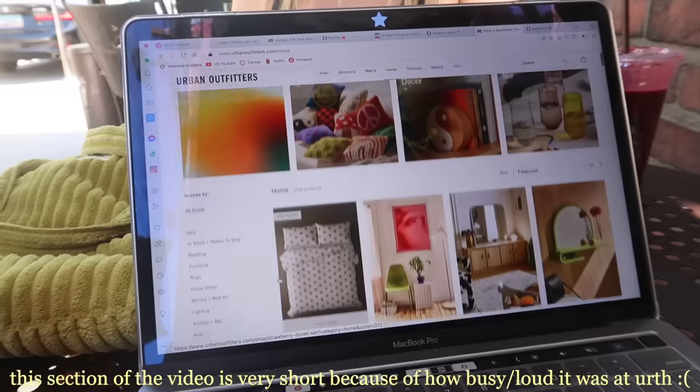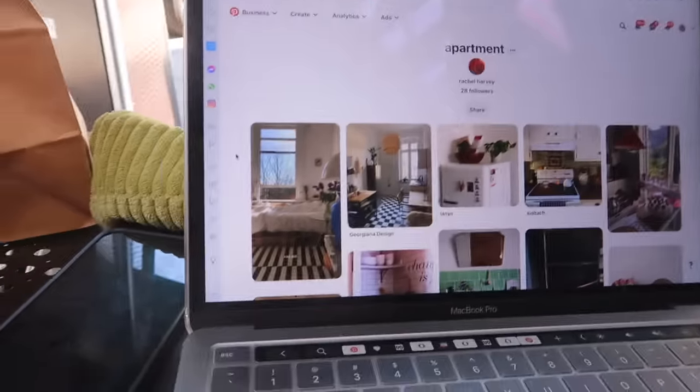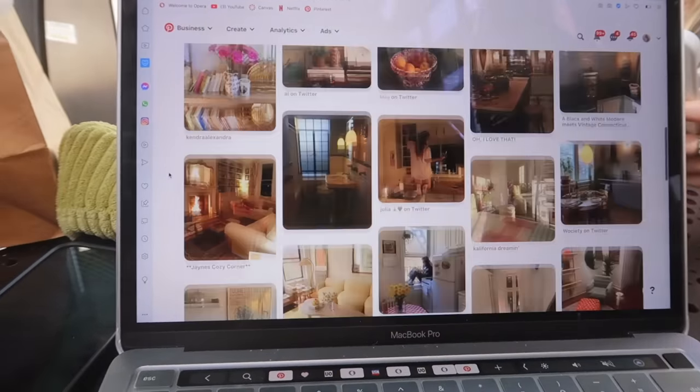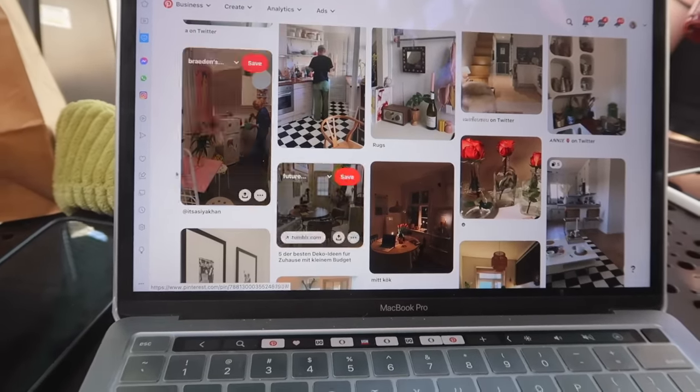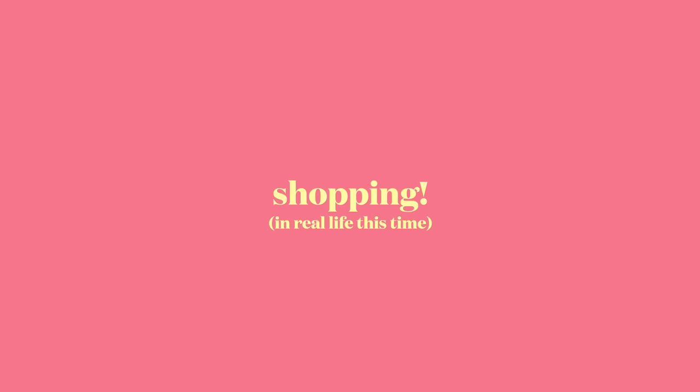We're at Earth Cafe doing some online shopping for apartment furniture — going on Urban Outfitters first. There's a mirror I really want, adding it to the apartment pinboard. My friend Rachel has an apartment board too and we have really similar taste — lots of pictures with black and white tile in the kitchen. Here's my apartment board as well. Now we're in Santa Monica about to go shopping in real life. I'm not planning to buy that much, just want to look for fun and find things similar to what's on my pinboards.